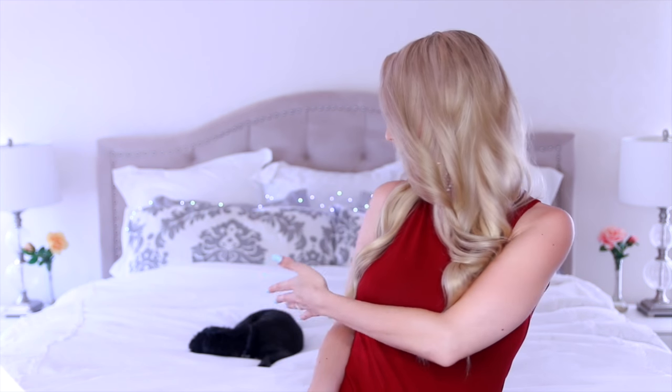Hey guys and welcome back to my channel. I'm Brittany and this is my dog Bardot behind me. She wanted to be part of this. I'm here with a bonus video this week and this one is particularly exciting because I am going way out of my comfort zone and I am going to attempt to do some new hairstyles.